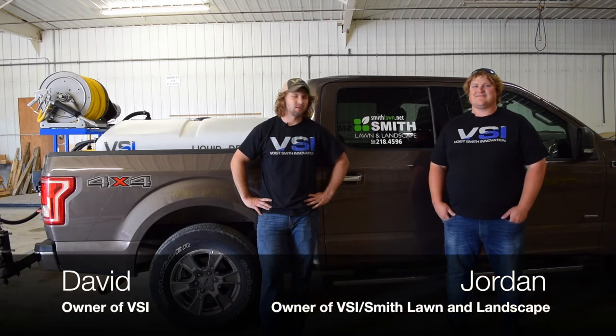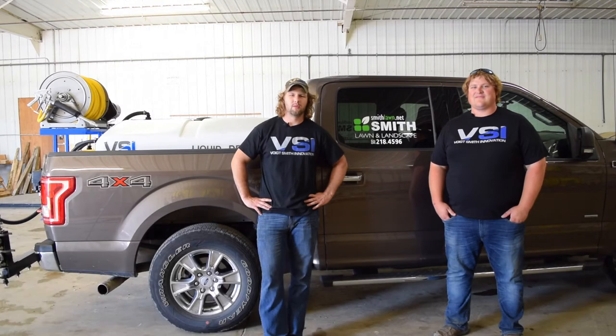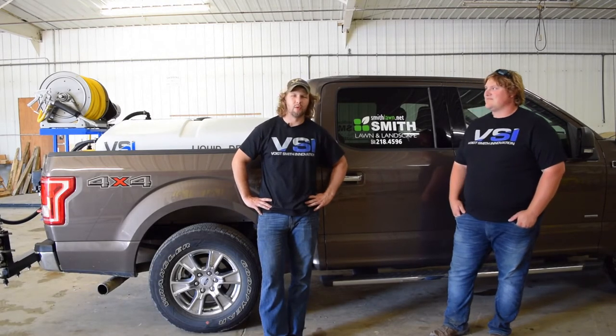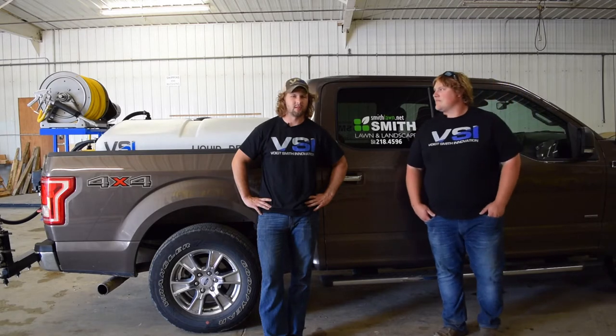Hey guys, it's Dave from VSI and I have Jordan here with me. He's actually my business partner and we thought it'd be really cool to put a video together for you guys that explains the story of how we got here. There are a lot of ups and downs, and I'm going to let Jordan take over with some of our past and how we got to where we are today.